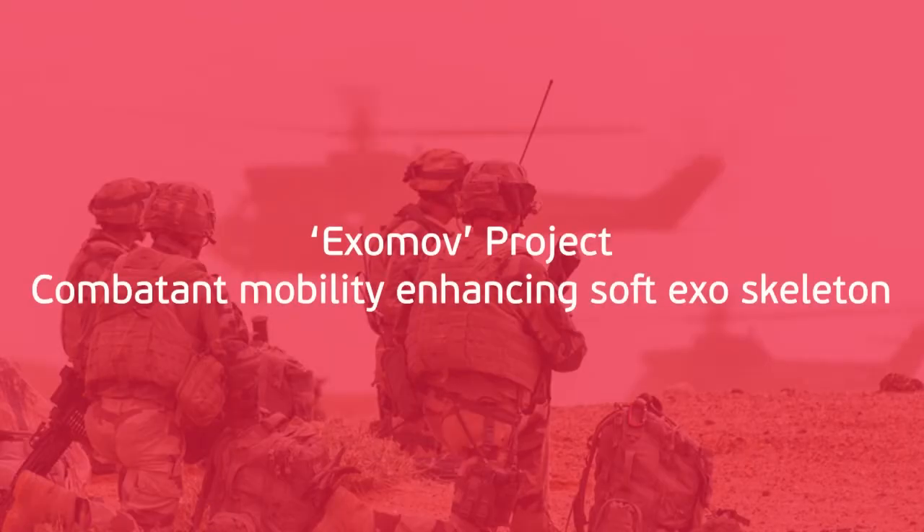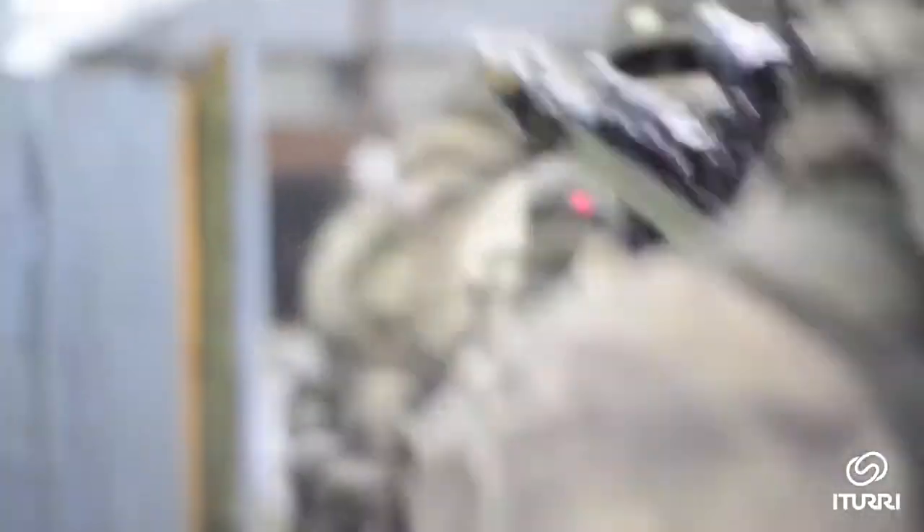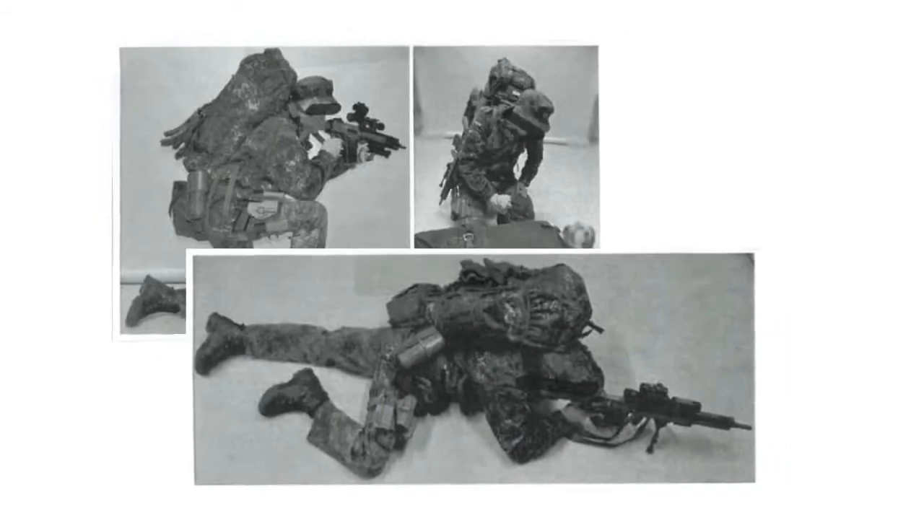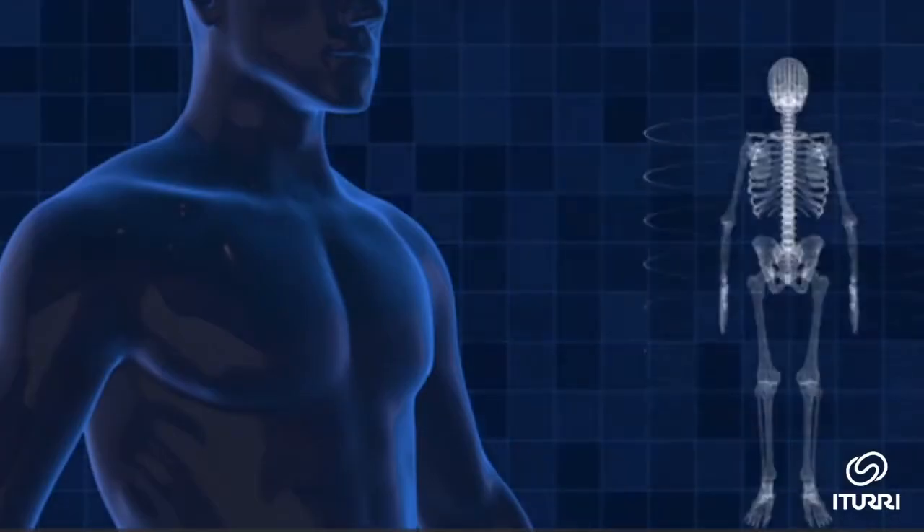The combination of adverse environments, prolonged and extreme physical activity, along with carrying heavy equipment, reduces the effectiveness and mobility of the soldier. It can even affect a soldier's health and produce incapacitating musculoskeletal disorders.